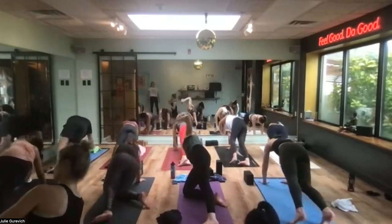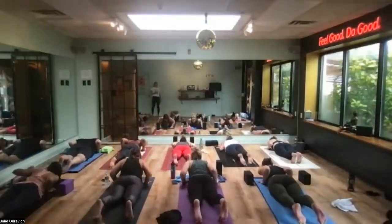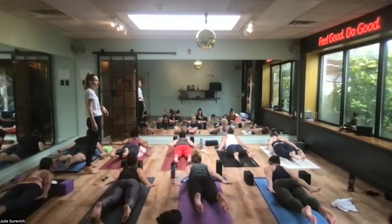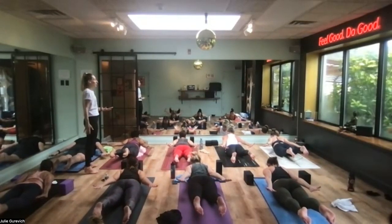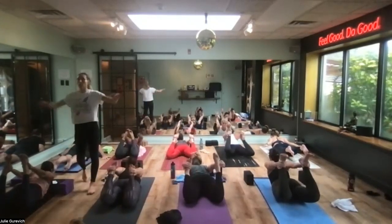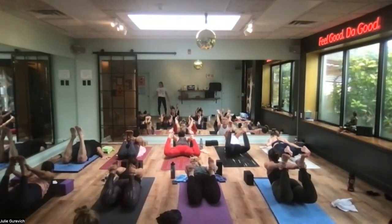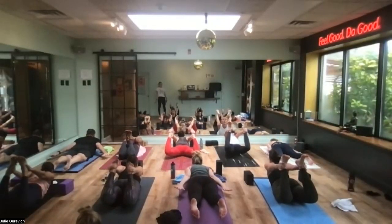Reach your arms back — same deal. Take a breath in. This time everything lifts — arms, chest, torso. Palms face down, neck stays neutral. Stay with this, or kick your heels in and let your hands meet your feet for floor bow, Dhanurasana. In floor bow, your knees don't go wide apart — they stay close together and you kick up and back. If the back is sensitive, just stay in the regular locust pose.